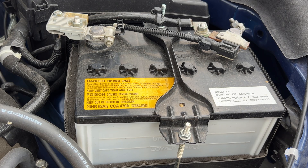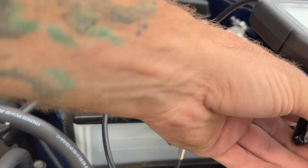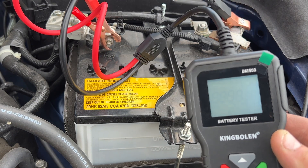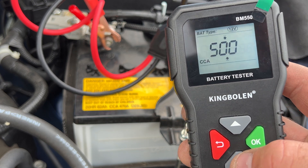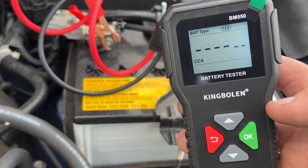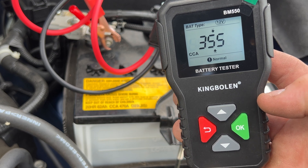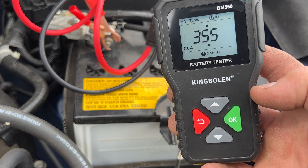I went ahead and jumped it and took it for a little drive. Now let's see what it's measuring at. It climbed up to 355 cold cranking amps, and now we've got the exclamation mark showing that it's normal. So this is still a good battery.